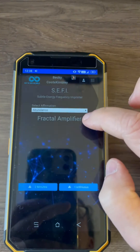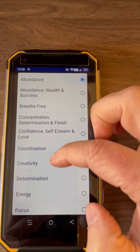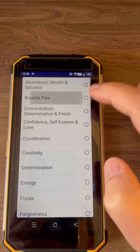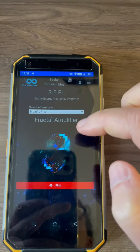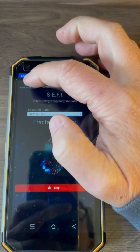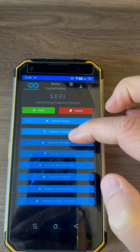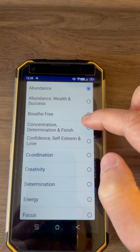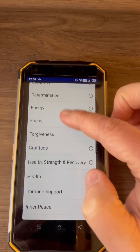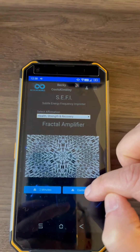Now I'm going to show you the frequencies that I've been using. So we did 'Breathe Free' and hit continuous — there's one frequency. I'm going to stack a couple here. Go back in again, choose another — we'll do 'Health, Strength, and Recovery,' then hit continuous.